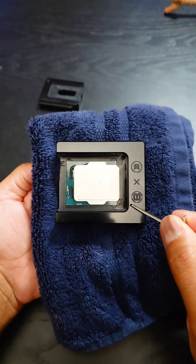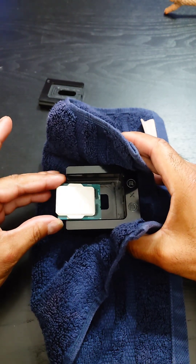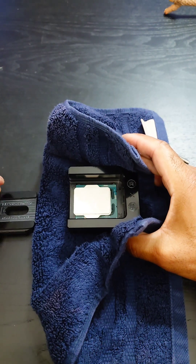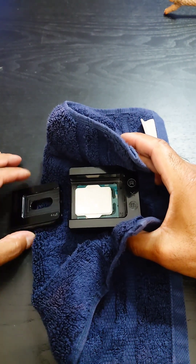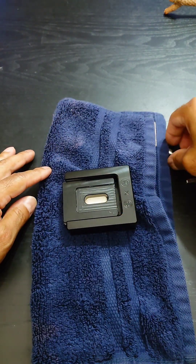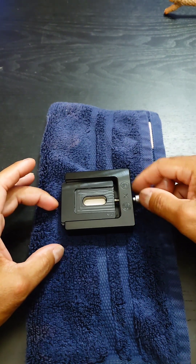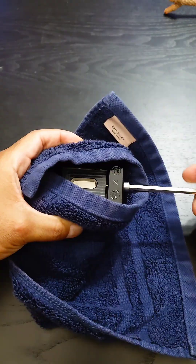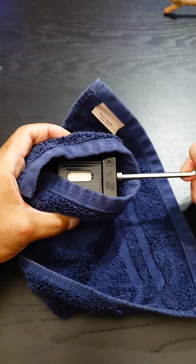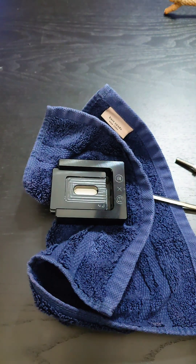Now we have to take this out, flip it around, and do the number two arrows. The direct die kit is still a bit hot, but now we're at number two. Flip this over — try not to burn myself. Slides right in nicely. The screw is still hot. This is actually fairly easy right now with very little resistance. Rinse and repeat.